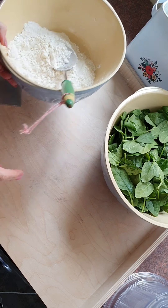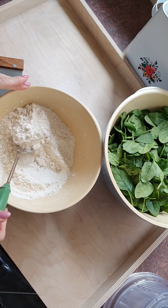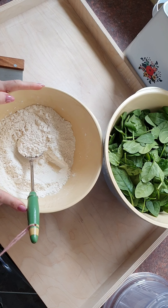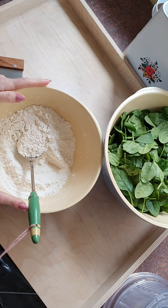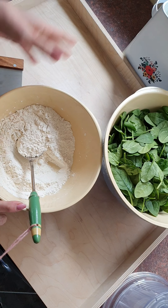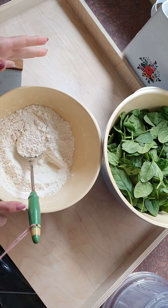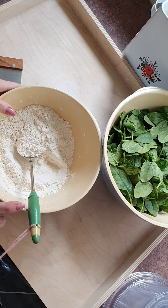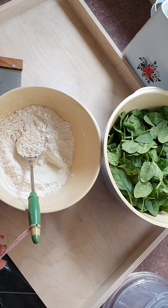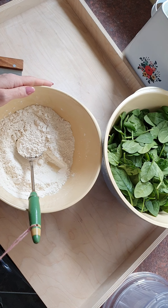This takes two simple ingredients. The first is doppia zero — double zero flour. If you don't have any, you can use semolina, plain flour, whole grain flour, spelt, or kamut — basically any flour. I would use a proper flour with gluten, and not chestnut flour or pea flour, because the dough does need some structure due to the lack of eggs.